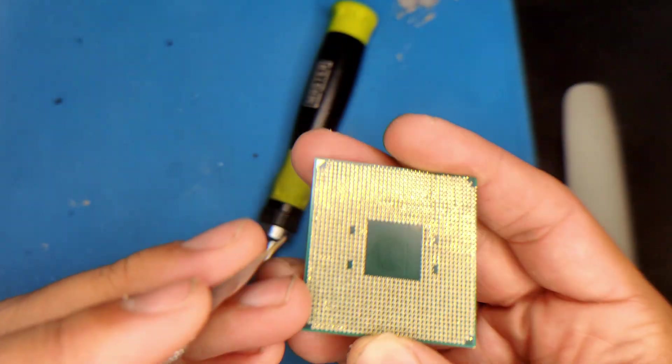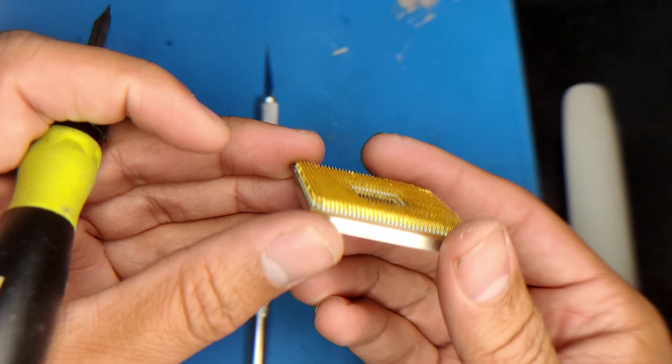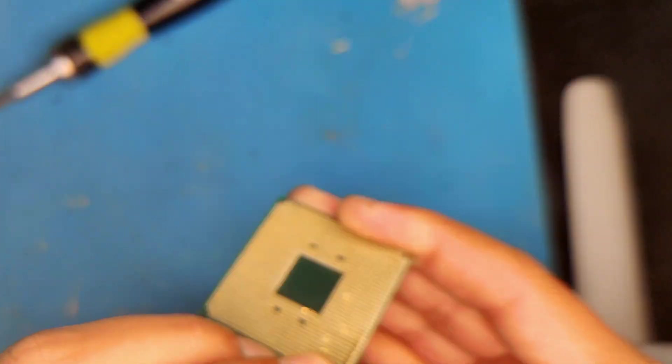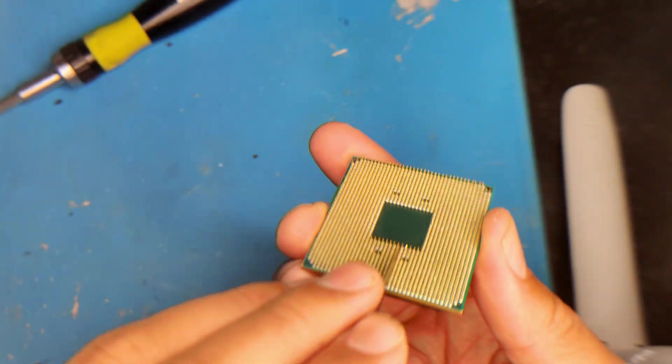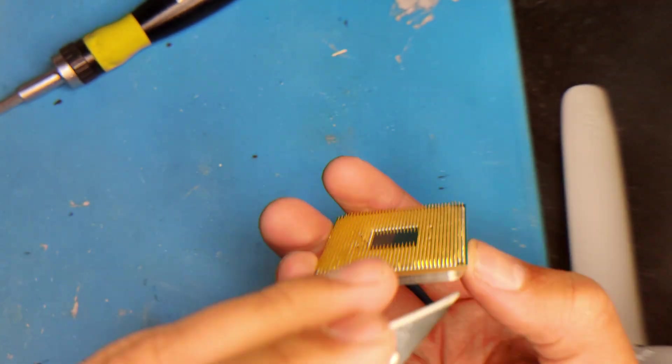I do want to tell you to be as careful as you can, especially if you have pins that are really, really bent in one way, because there's a good chance they'll break. As you can actually see in this video, I did snap off a pin while bending all of these back. It wasn't terrible considering I spent about 10 minutes bending back somewhere between 40 and 60 pins. But these two tools should give you exactly what you need. And as you can see, I'm just about finished bending them all back. Let's move on to the part that I screwed up.